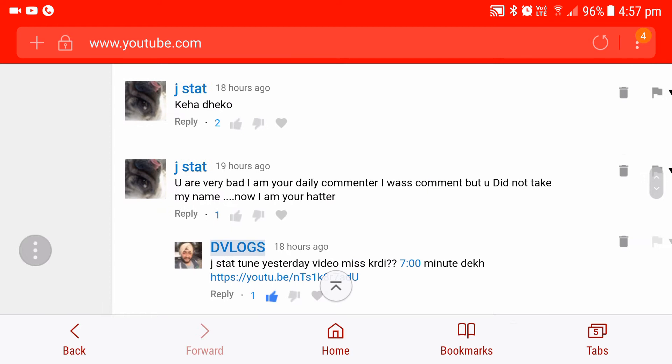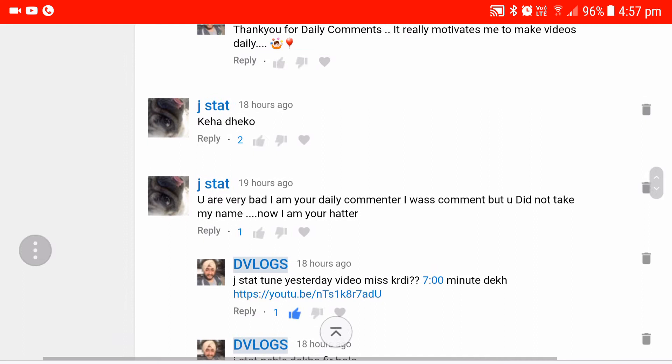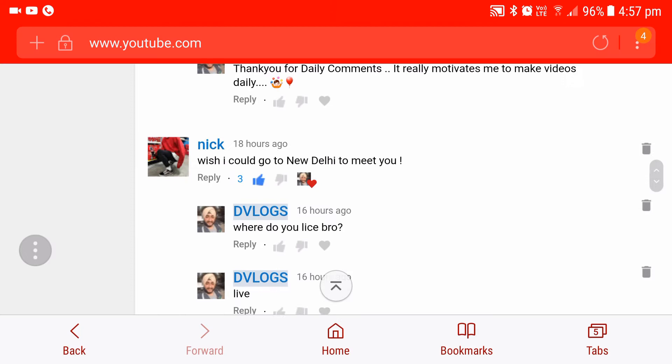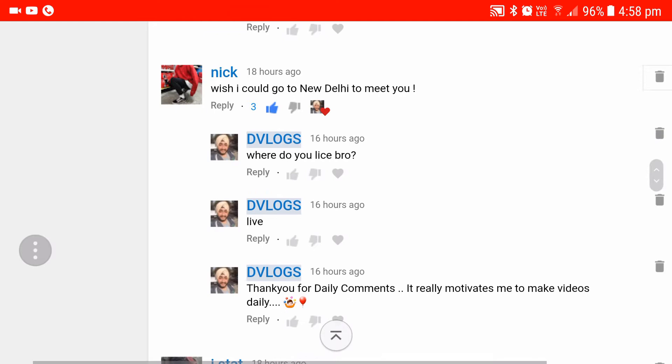Jaystart — I have given him a shout out before also, but I don't know why he is mad. He generally comments every day on my video but sometimes misses watching the whole video, and that's why I say I never took his name in the video — but he is a nice guy. Another one is Nick. Nick says, 'Wish I could go to New Delhi to meet you.' I don't know where Nick is from, but yes, he can come to Delhi and meet me anytime.